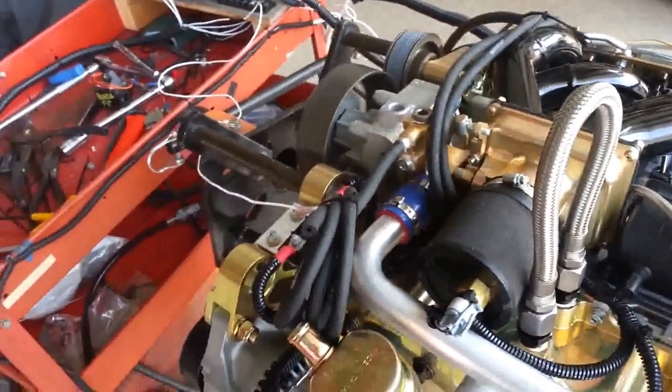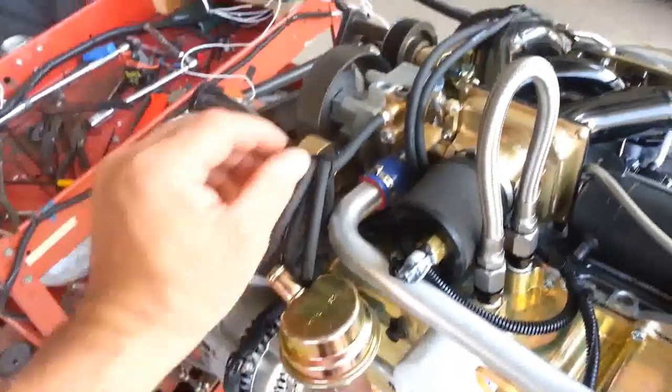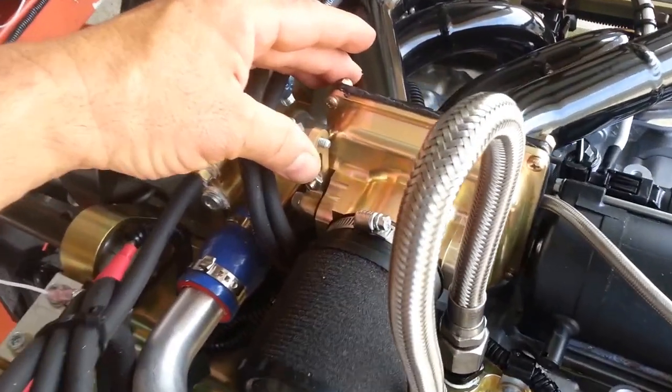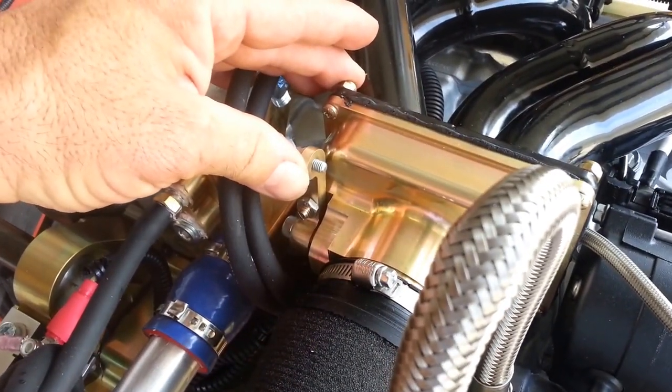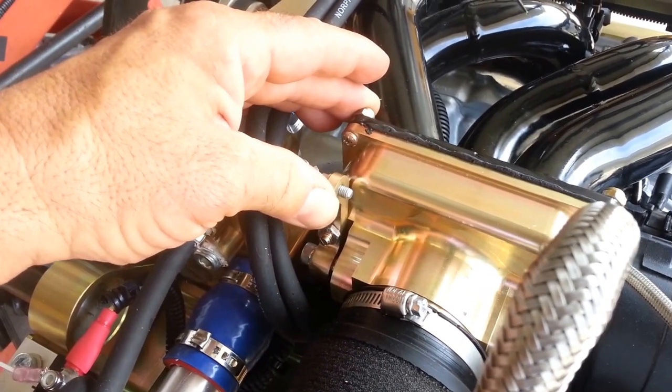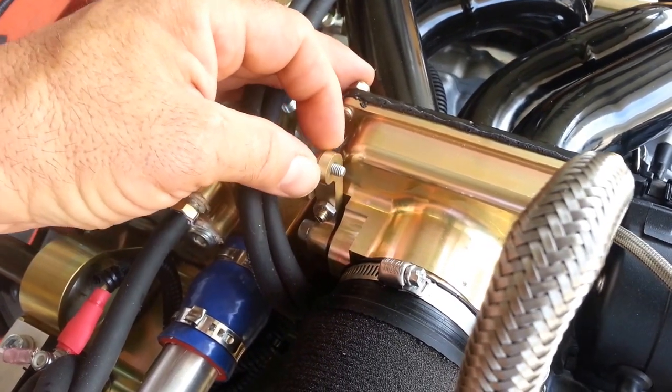Then the alternator back off. You can hear the RPM coming up, and we've got the two idle settings that you can adjust — there's the low idle and then of course the high idle.